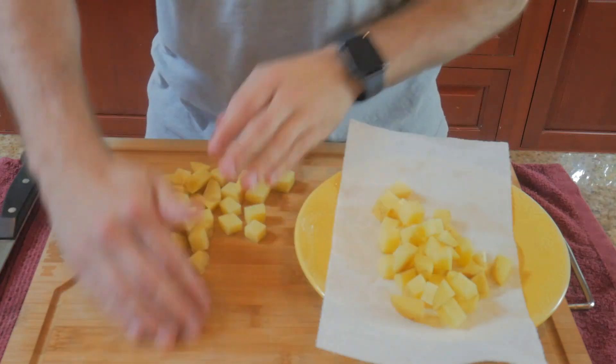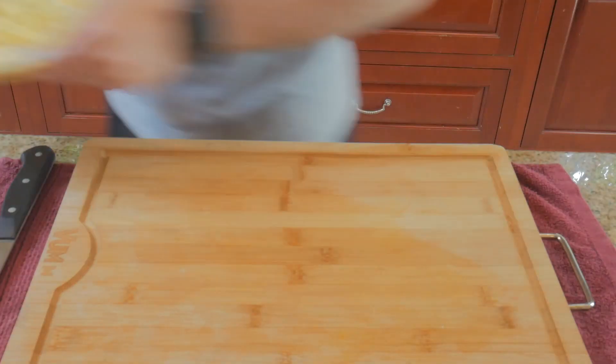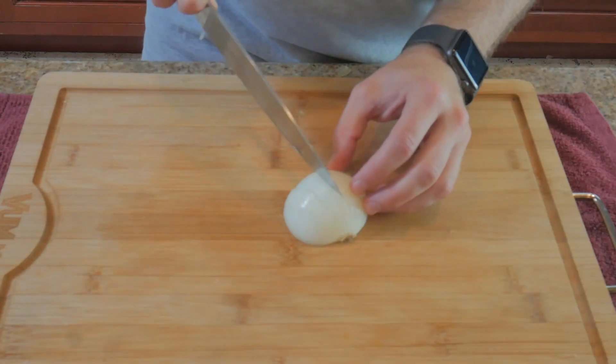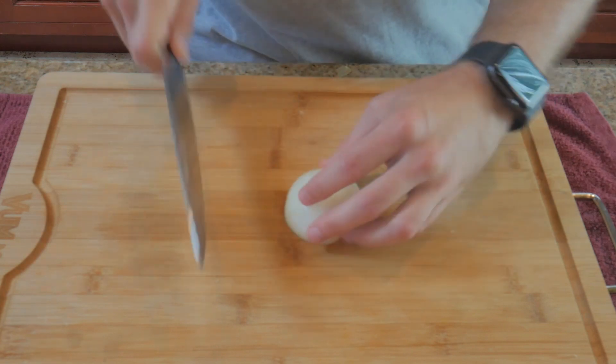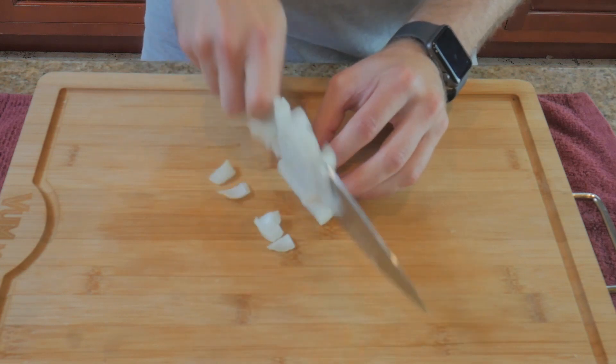Transfer your taters to a microwave-safe plate with a paper towel on it and microwave for three minutes. We're going to need half a small onion, so after you've cut and peeled it in half, set the onion down with the root facing away from you. Make quarter-inch cuts along the onion making sure to leave the root intact. Rotate and cut all the way through until you reach the root.